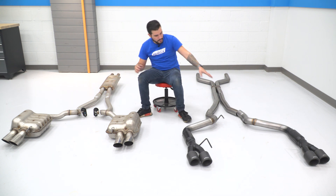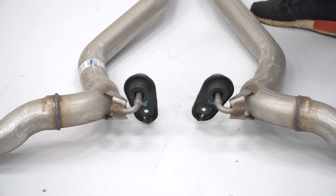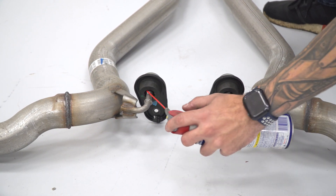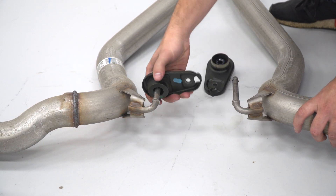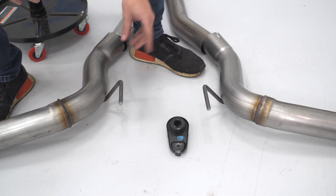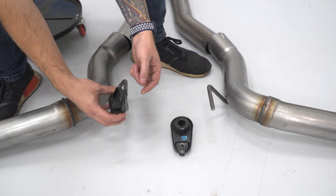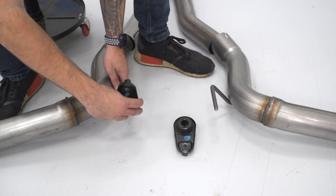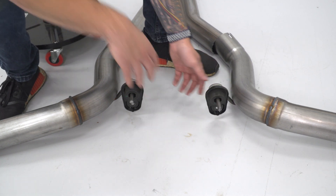There are a couple of things to do in preparation for install. We need to swap over the factory hanger isolators onto the new Flowmaster hangers. I find it easier to use PB Blaster to lubricate the inside of the isolator, as it can get a little tough to remove. Hit both sides and the inside, work it around, and it slides right off. When swapping to the Flowmaster kit, note that the hangers face the opposite direction — that's fine. What matters is the direction of the isolator tab: make sure the tab at the top faces the front of the vehicle, opposite side of the tips.